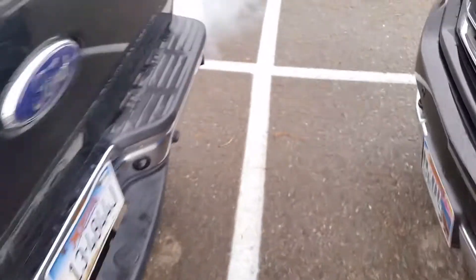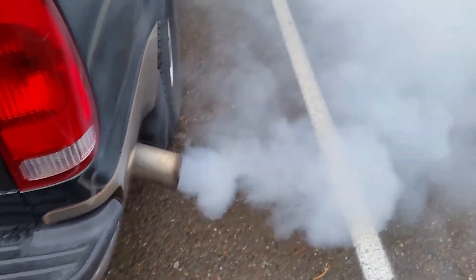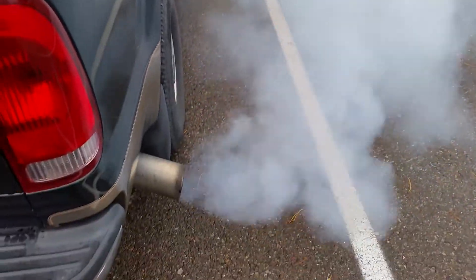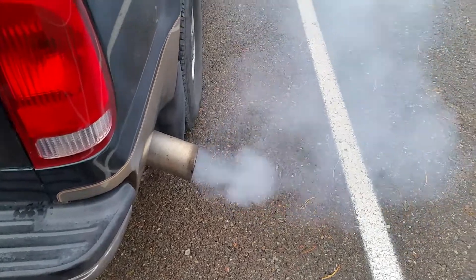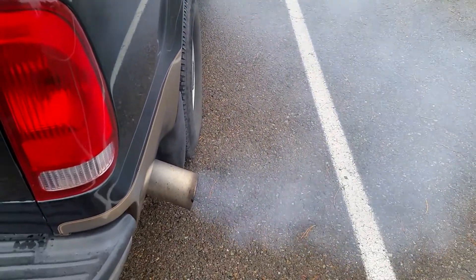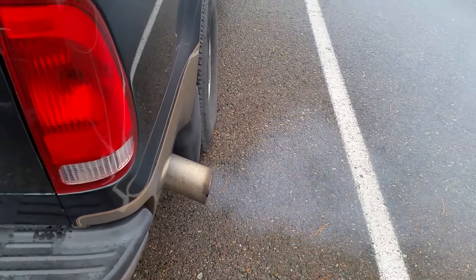A little better than I would have thought. There she is. Nothing like some summer blend fuel in there.